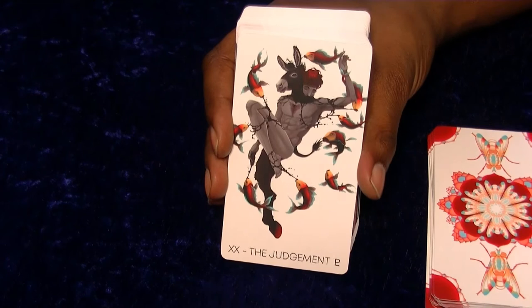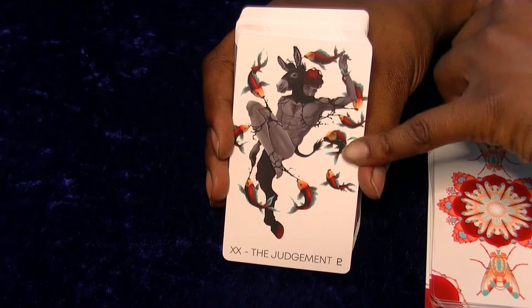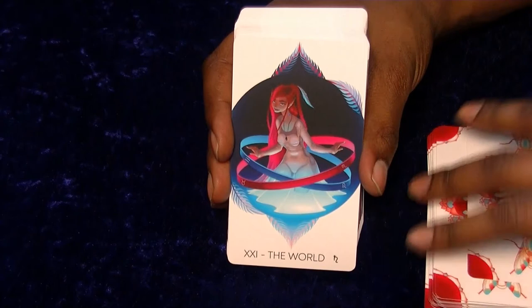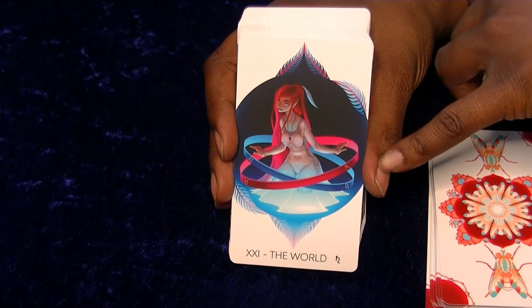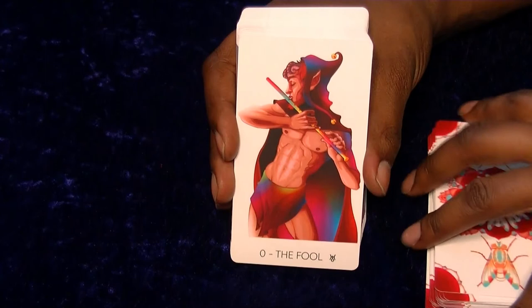Is this a reference to Bottom in Shakespeare's Midsummer Night's Dream? Because it's a man who looks like a donkey, but I don't quite get it. It still looks interesting though - if someone gets it, please explain it in the comments. We've got the World, which looks really cool with the constellations. I believe Sagittarius, Aquarius, Taurus, and maybe Scorpio. I think that does look quite nice.